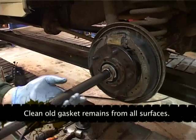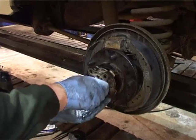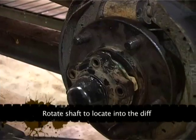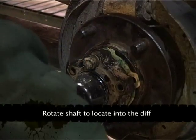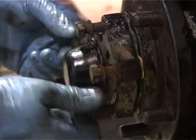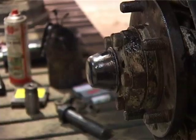Slide the half shaft back in, locate it into your diff. And your dry flange bolts — there we go. Don't leave them too tight.